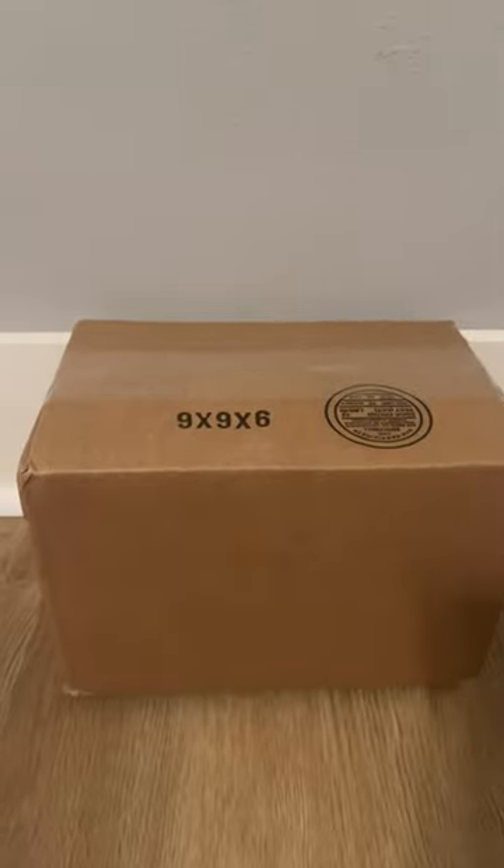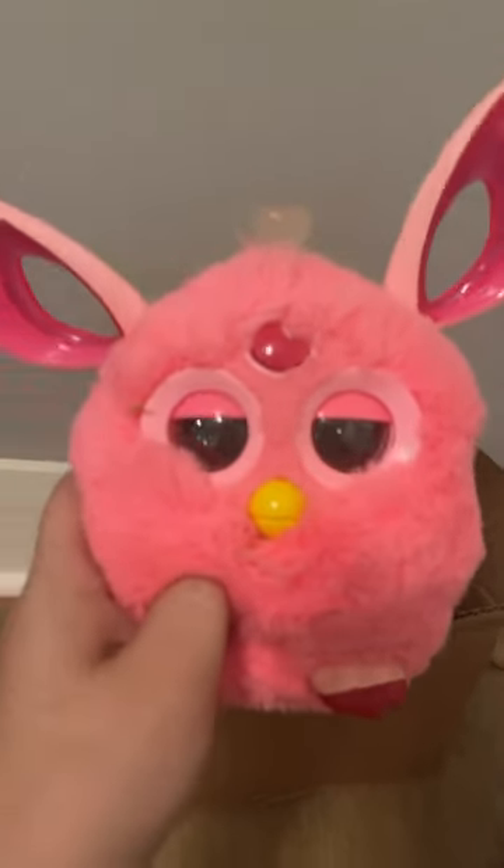I got a package. Let's open it up and see what's inside. Okay, here we go. Ooh, look at that! A little dirty, but it looks like we got a pink Furby Connect.